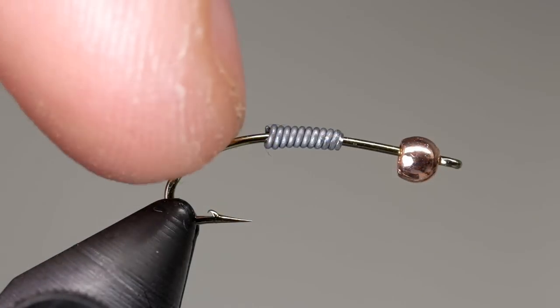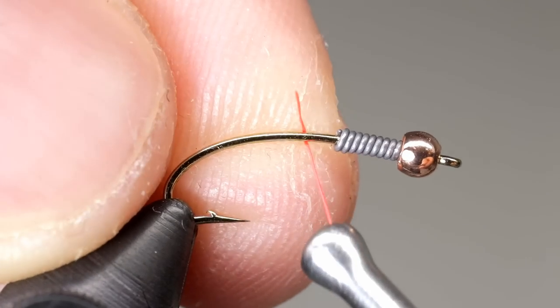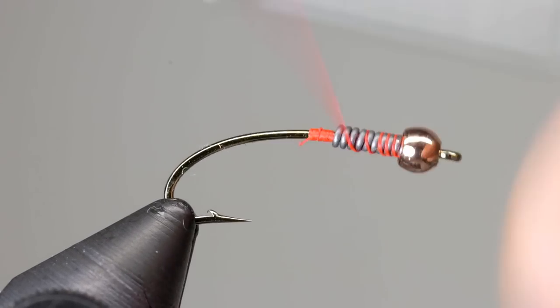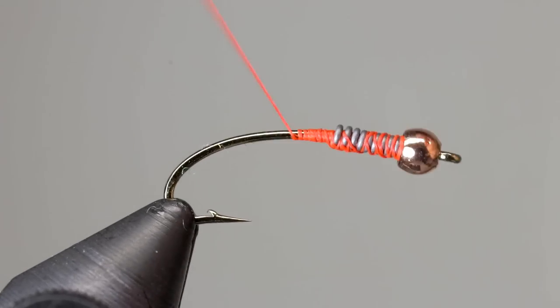Lead wire is used to help center the bead on the hook and to add more weight to the fly. Begin the fly by pushing that lead wire up into the bead, then start your thread behind the lead wire and secure it by taking wraps up to the bead and back down. Once the lead is secure, lay down a thread base ending between the hook point and the barb.